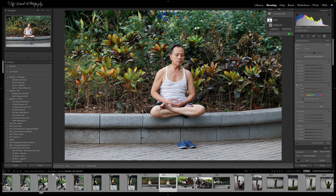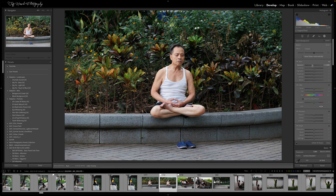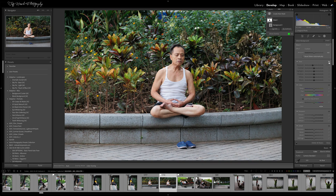You can also temporarily hide their visibility. So I've made a quick mask here of the background, and let's say I just bring the exposure on the background down a little bit. You can hide that by clicking the little eyeball here and it'll temporarily disable just that adjustment, allowing you to see the other ones.